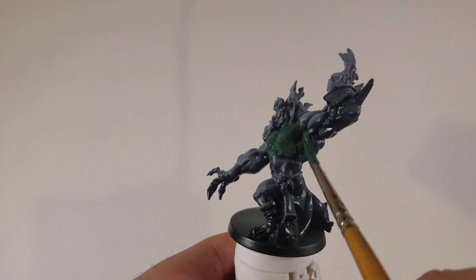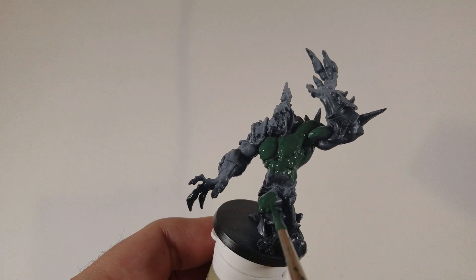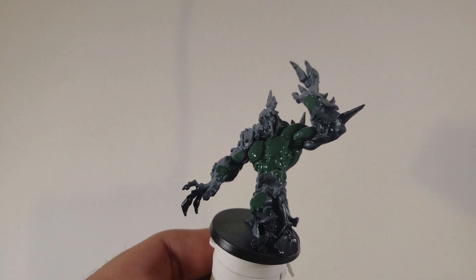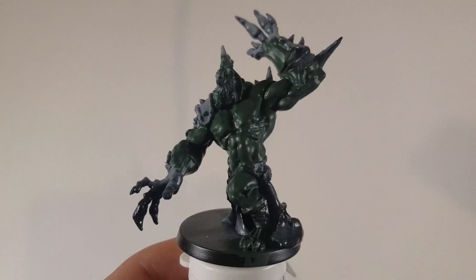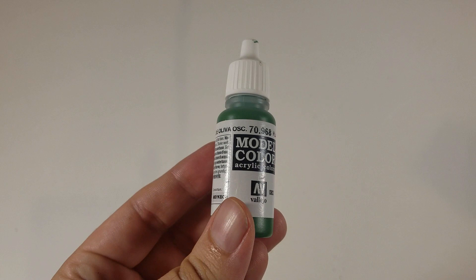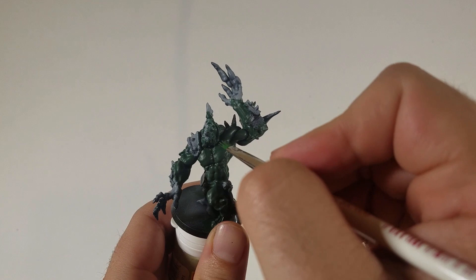Now I'm doing something a little different. I've already cleaned up the model completely, taken out all of the flash — there was very little of it. But there was a gap between his left arm and his chest, so I put some green stuff in there before I had started. So what I'm doing differently is starting with the darkest color and lightening up on a very large scale — his whole body. Now I'm going with Vallejo model colors flat green and I'm going to dry brush this onto his body.